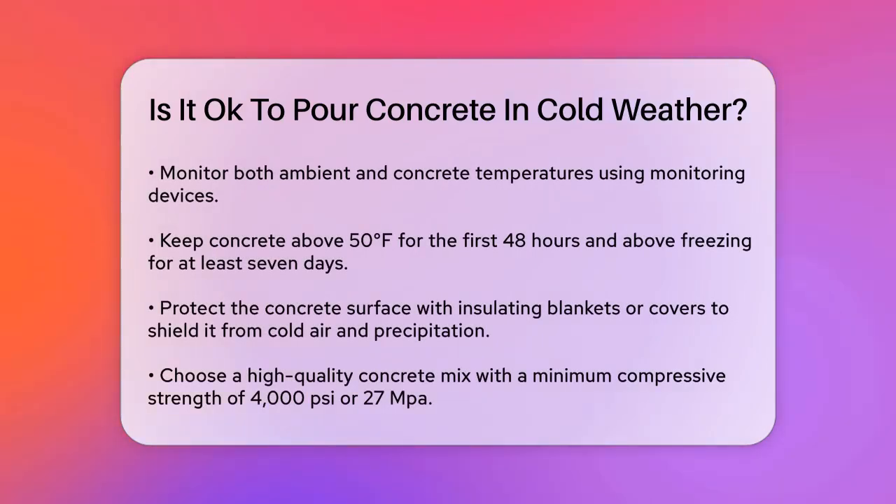Monitoring temperature is crucial. Use temperature-monitoring devices to keep an eye on both the ambient temperature and the temperature of the concrete itself. Aim to keep the concrete above 50 degrees Fahrenheit for the first 48 hours and above freezing for at least 7 days.